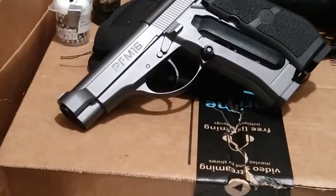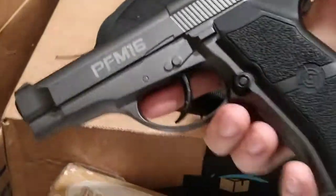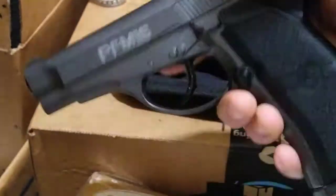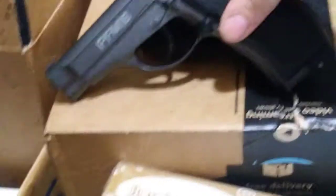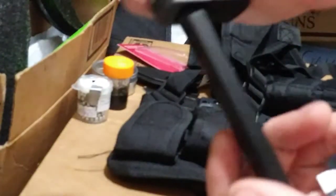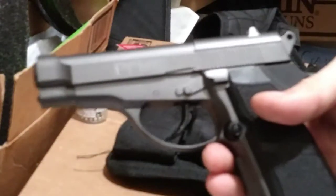Now onto the PFM16. The PFM16 shoots 410 feet per second. It is $40, non-blowback, and it is full metal heavy. It is probably the only one of my BB guns I would consider pistol-whipping somebody with — it's pretty hardcore. She uses a nice stick mag, though it always drops a BB. With the Black Diamond BBs in it, she shoots almost 500 feet per second easy.